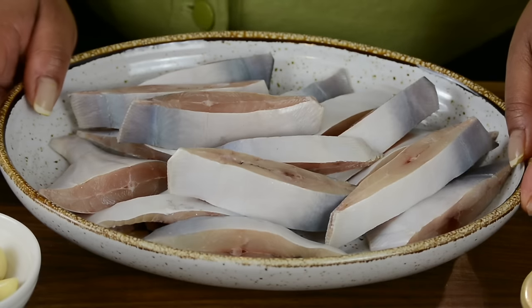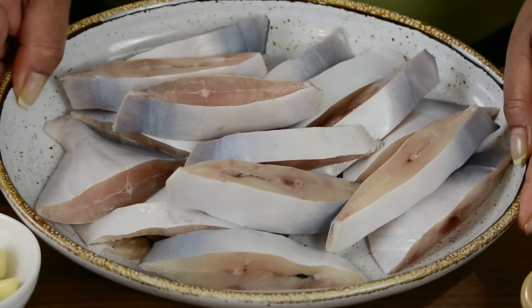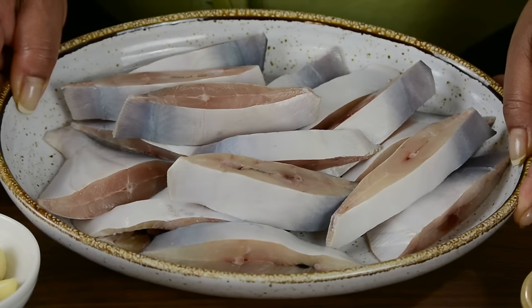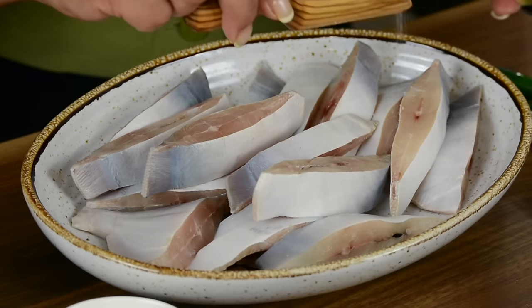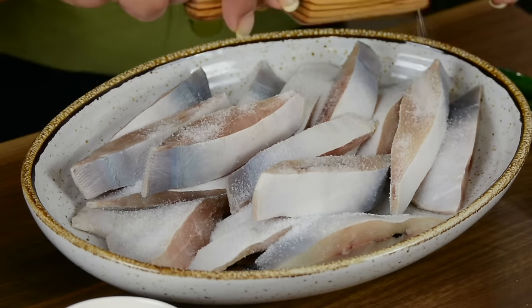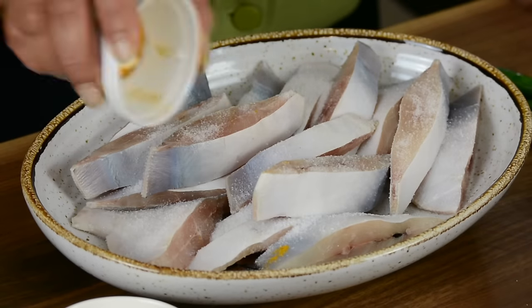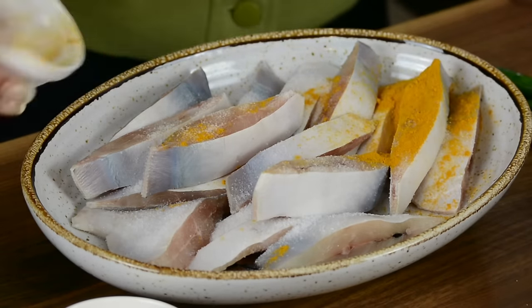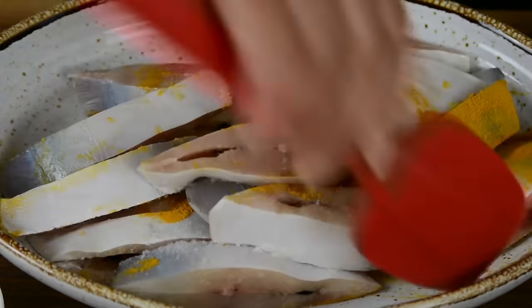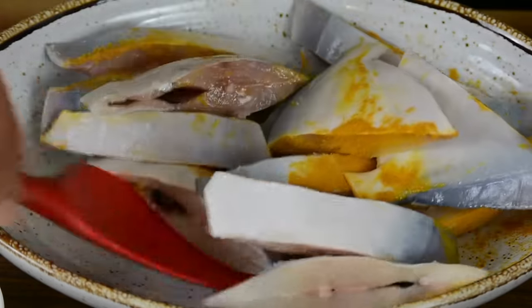To prepare our chaldin curry, we're going to be going in with pomfret — 500 grams of pomfret, which I've washed, dried, and cut into thin slices. We're going to start by salting the fish with about a teaspoon of salt, and to that we're going to add half a teaspoon of turmeric powder. Let's give this a mix so that all the slices get the salt and turmeric on them, which is going to help bring out the flavor of the fish.